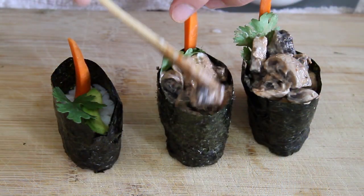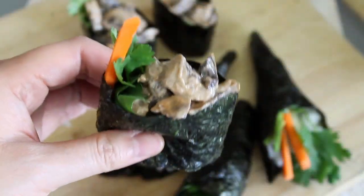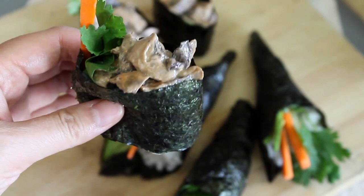This type of nigiri sushi was named as such because it looks like a ship — kind of. In any case, it is a great vessel for delicious vegan fillings of all kinds.